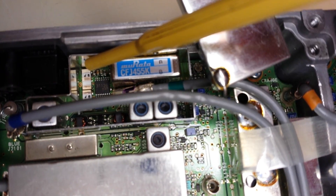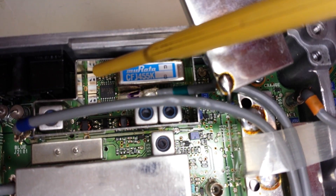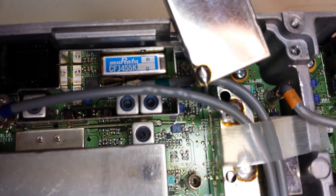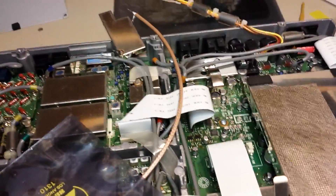The center of the coax goes to that spot right there. I'm going to prep the cable, get that ready, and show you what it looks like. Before I get into soldering the little coax onto the filter, I want to show you what we're going to solder the other end to.